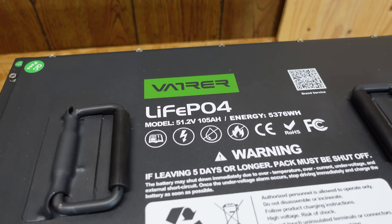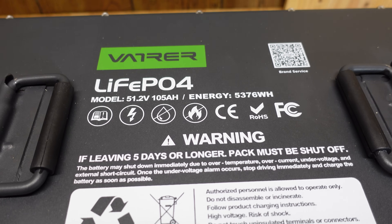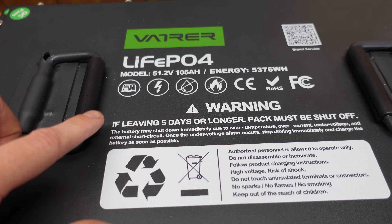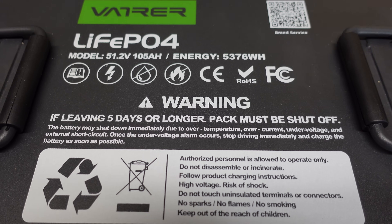There are a few specifications on the top here: 51.2 volts, 105 amp hours, 5,376 watt hours. There are a few warnings. One of particular interest — it says if leaving five days or longer, the pack must be shut off. I don't know if it's just a BMS concern about draining the battery or if there are other electronics on the inside.